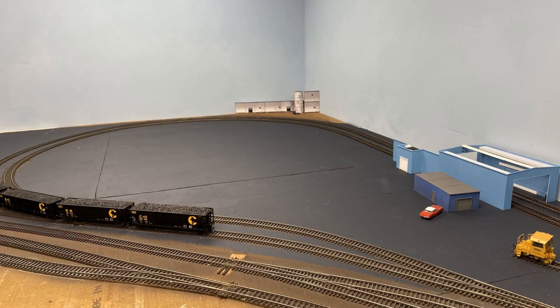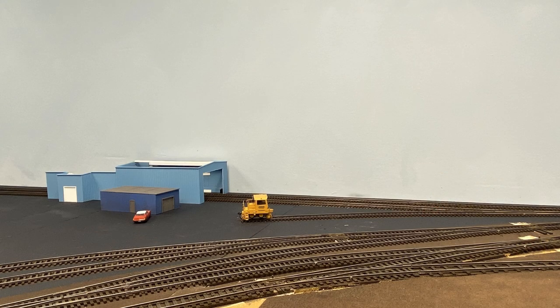Next, we come to Consolidated Coal. I'm playing fast and loose with the timeline here, since this wasn't yet built in 1984. But given how much coal the Chessie system hauled, and how many coal cars I already own, I wanted to have a destination for coal. This facility is primarily served by Conrail, which was also something that worked out well. I grew up with Conrail, so including it seems very natural to me.